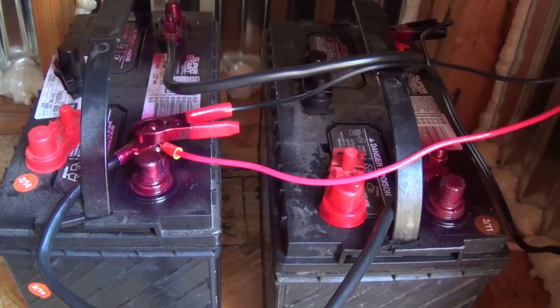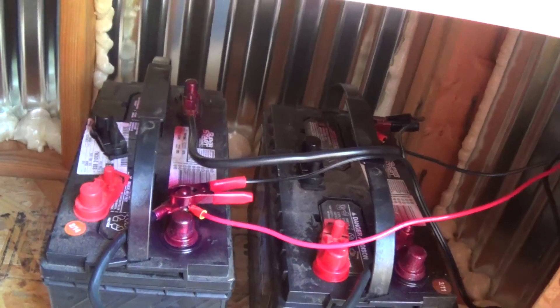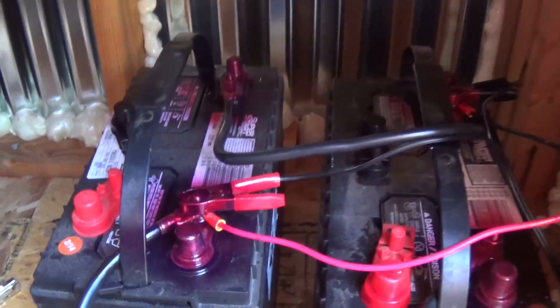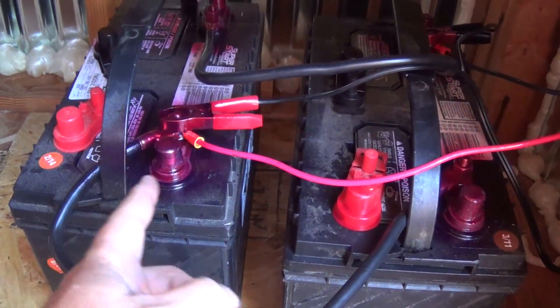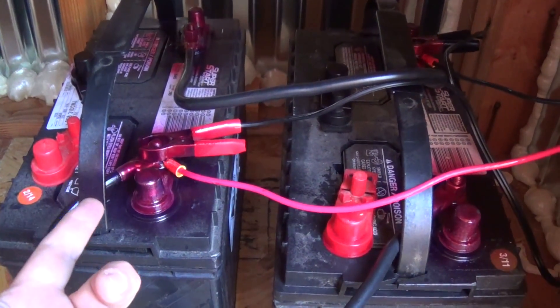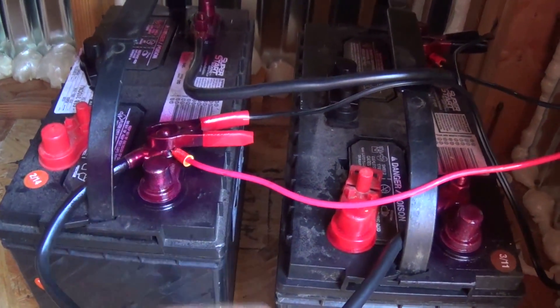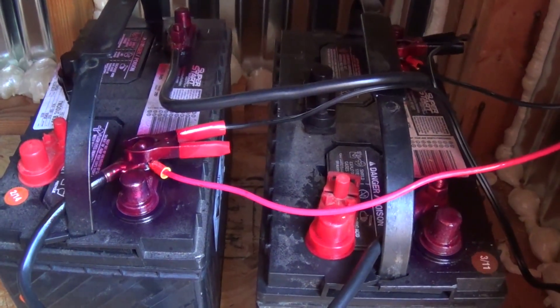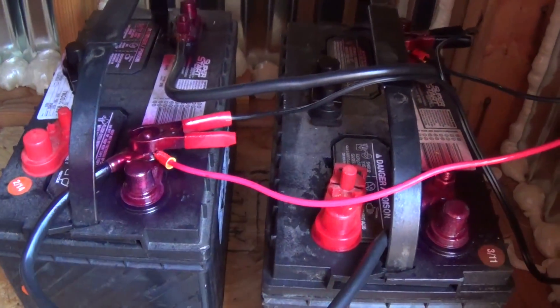Let's talk a little bit about this whole series-parallel thing with batteries because it can be confusing. The way I look at it: parallel - you want to connect positive to positive, the P's. So parallel equals P's. What it does is it's a PVS, meaning parallel, positive to positive, volts stay the same.